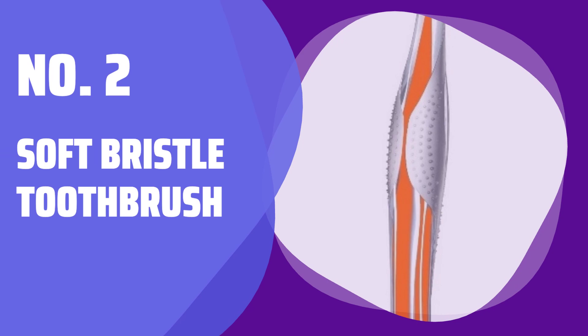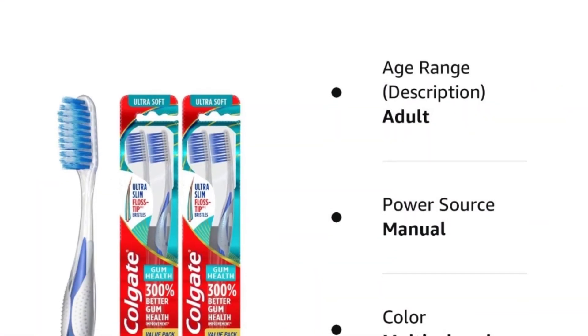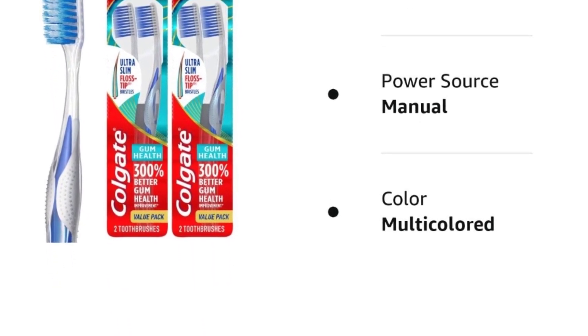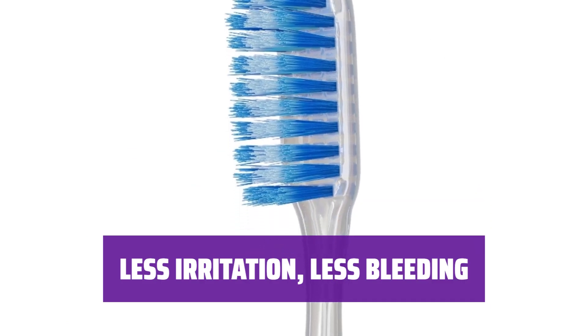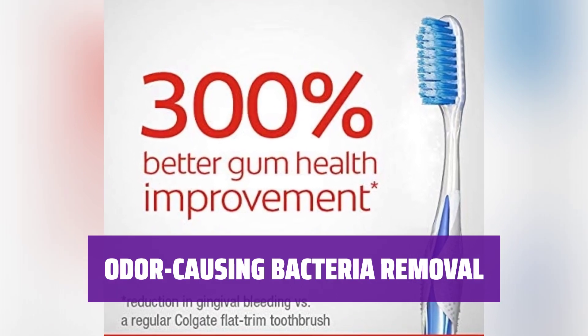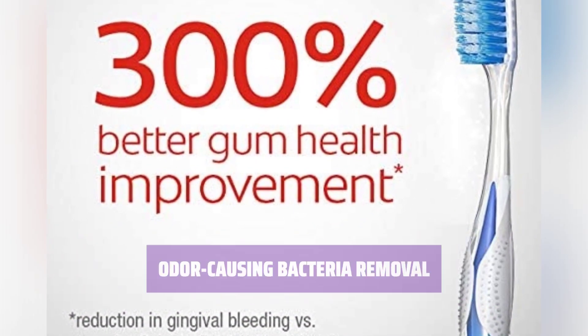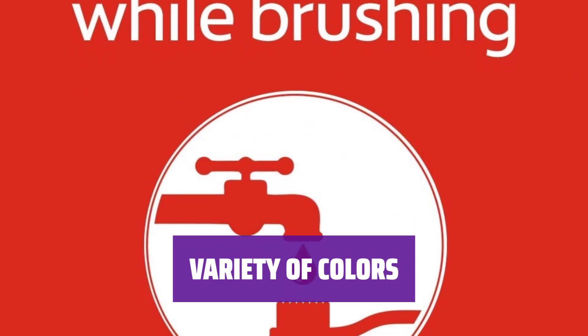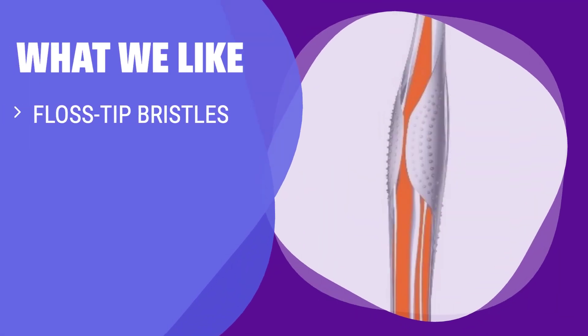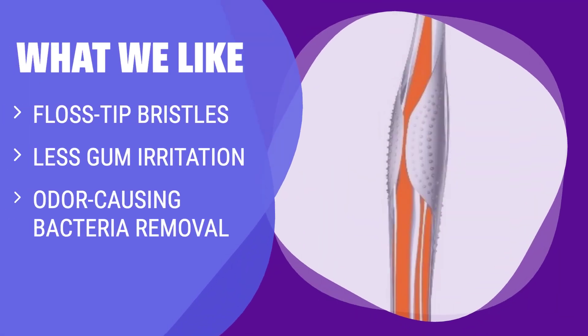Number 2: Soft Bristle Toothbrush. Experience a gentle and deep clean between your teeth, reaching 2.4 times deeper than regular brushes. Say goodbye to gum irritation and bleeding with extra soft bristles. Effectively eliminate odor-causing bacteria for a fresh and clean mouth. Choose from a variety of colors for a personalized touch to your oral care routine. What we like: The Colgate Gum Health Toothbrush offers floss-tip bristles for deep cleaning between teeth. If you are looking to reduce gum irritation and remove odor-causing bacteria, this 4-pack is a great choice.